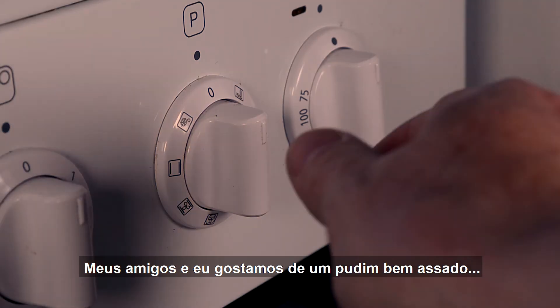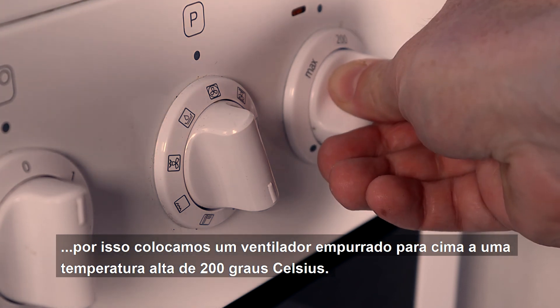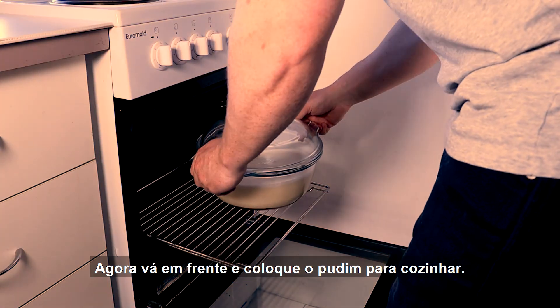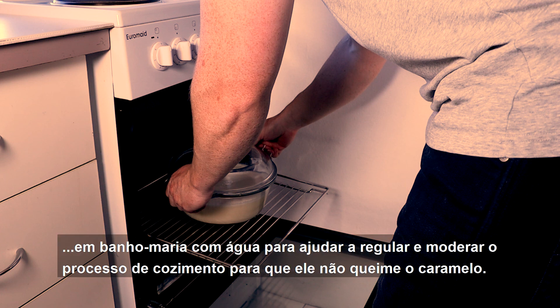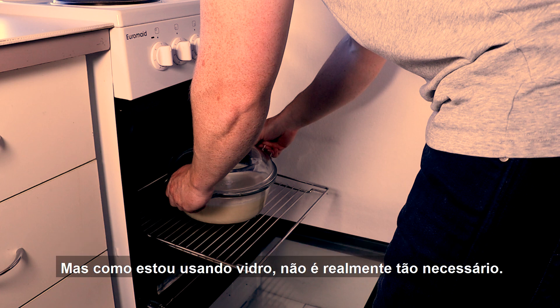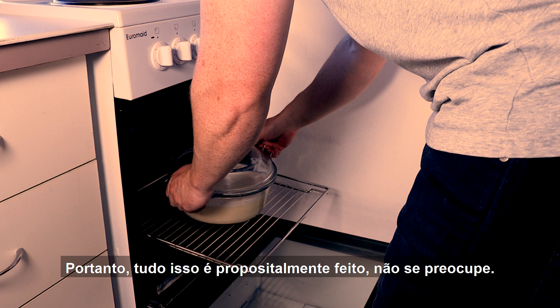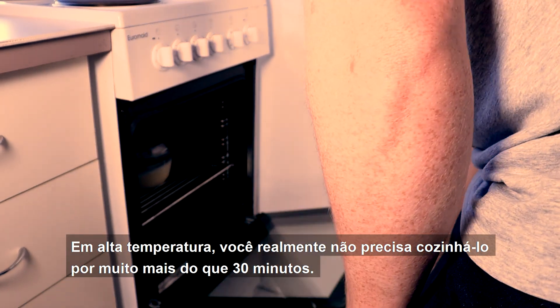My friends and I like a well-baked pudim, so we put on a fan-forced oven at a high heat of 200 degrees Celsius. Now go ahead and throw the pudim in to cook. Traditionally I'd place the baking container into a bain-marie of water to help regulate and moderate the cooking so it doesn't burn the caramel. But because I'm using glass, it's not really that necessary. Also, I prefer a slightly more well-cooked pudim, so this is all done on purpose, don't worry.